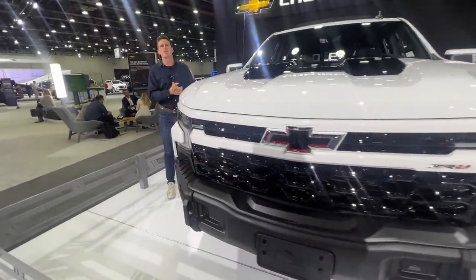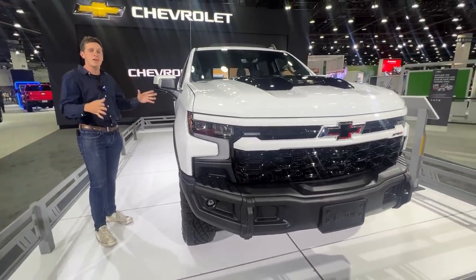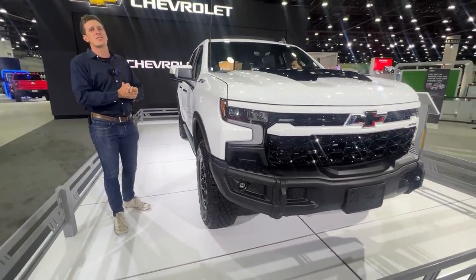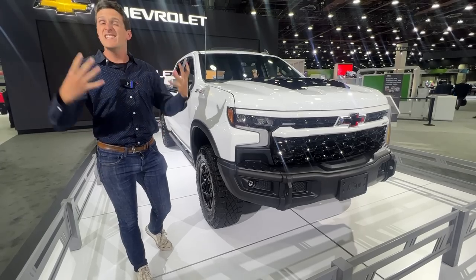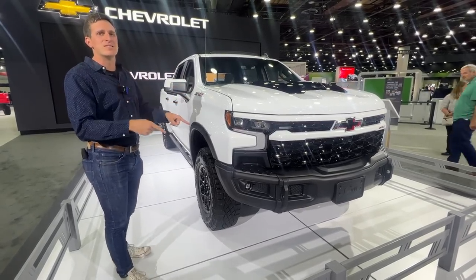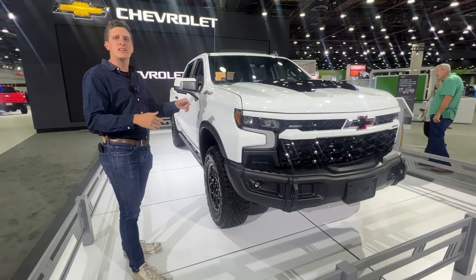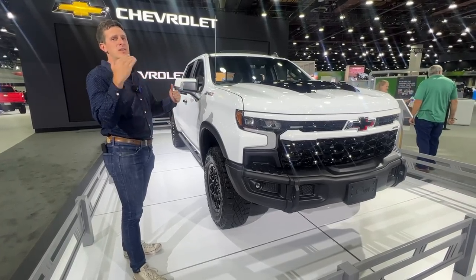Hey everybody, I've got a really special video for you today because this looks like a standard Chevrolet Silverado. This is not a standard Chevrolet Silverado — this is the Silverado ZR2, which in itself is pretty special. But this truck is the ZR2 Bison.